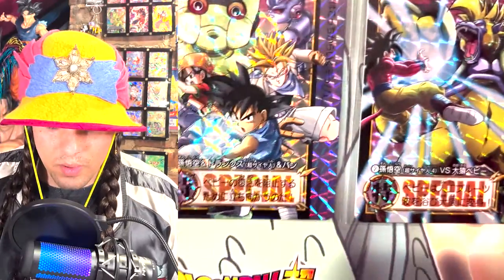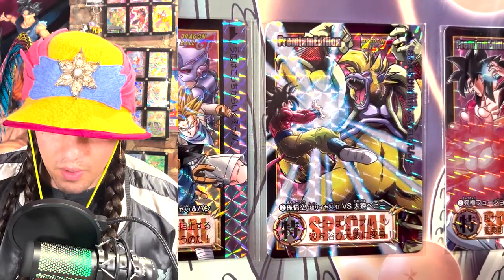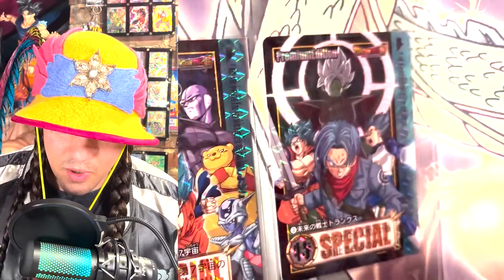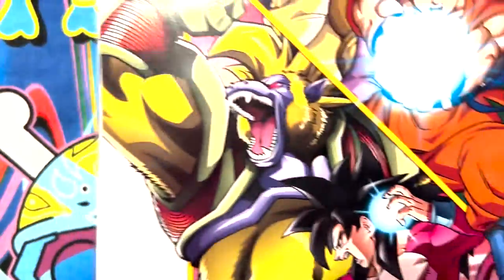Wow. Whoa, yo, this is sick. This is GT, I guess. That ape card is fire. What the heck? That is really cool. And a bunch of SS4s. And this is super now. GT and super? This is cool. This is a cool Zamasu Trunks card. It says GT and super up there. It shows you on the side - this is super here and GT there.